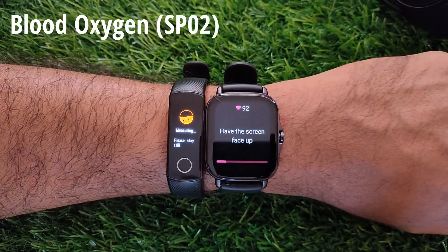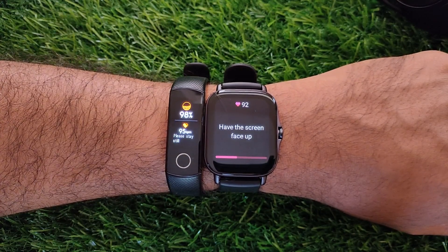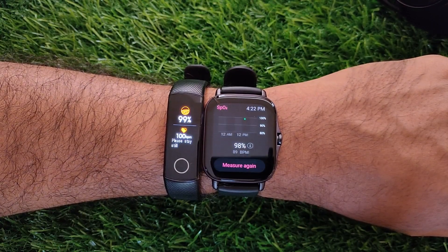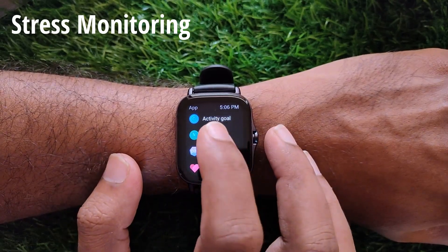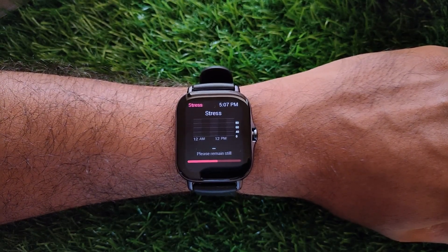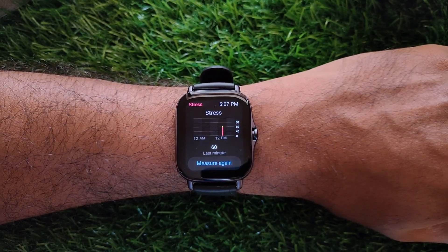Coming to blood oxygen or SpO2, the SpO2 sensor onboard works fine, but it's a little time-consuming. You can take spot readings and also get continuous feedback. The Amazfit GTS 2E also monitors stress continuously, if you are willing to give up on more battery life. I'm not sure how accurate it is, but it's good to have.